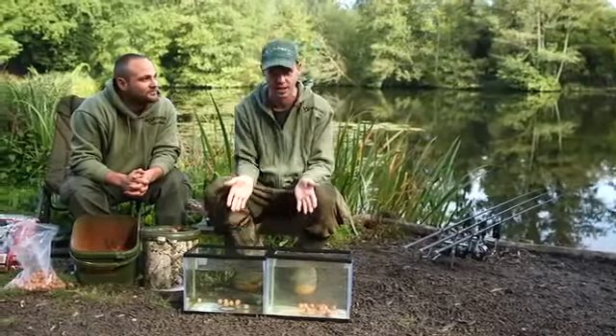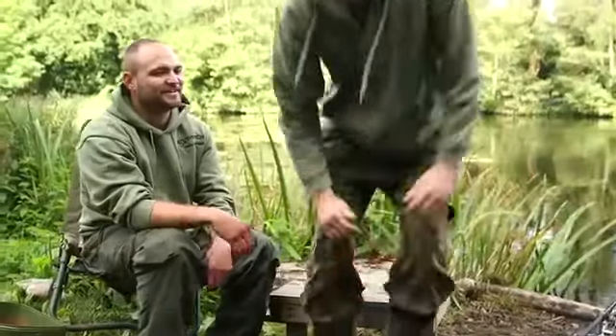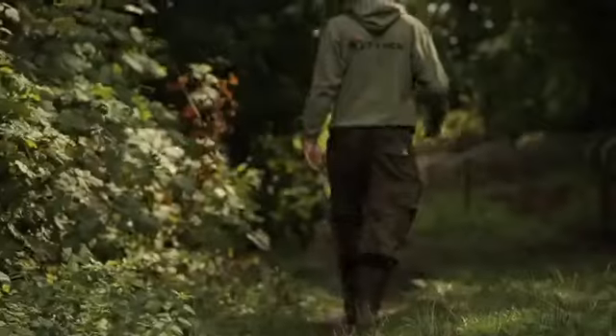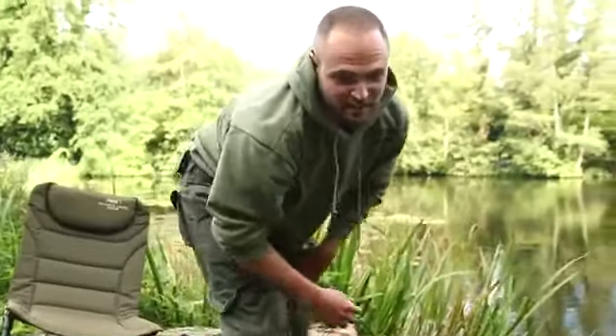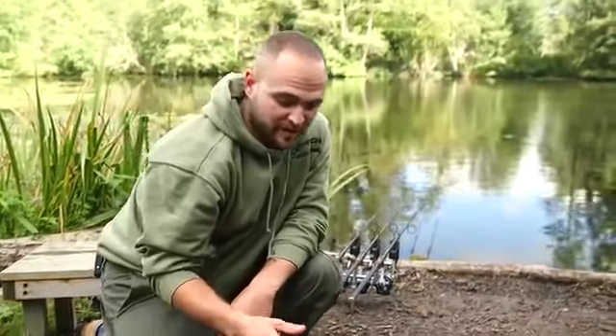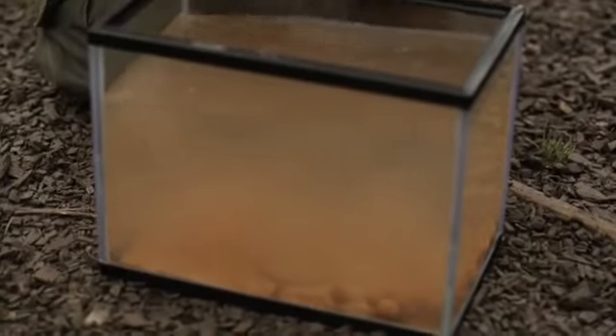Effort equals reward, and this is obviously going to catch carp. But the real edge I've found is when these baits are lying on the bottom and there's fish activity in the swim — fish come in over the top, and the cloud the bait causes is just amazing. They just get lost in it. The fine particles of groundbait, krill and tuna, salmon fry crumb, and crushed hemp just create a fatal attraction.